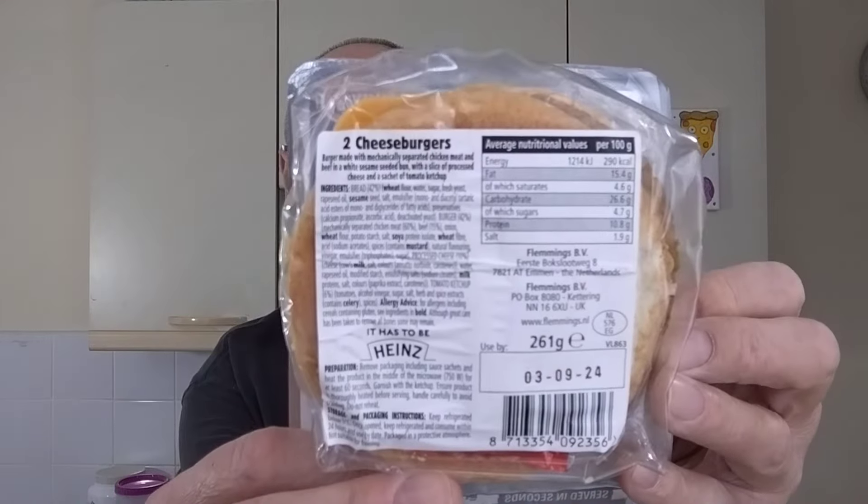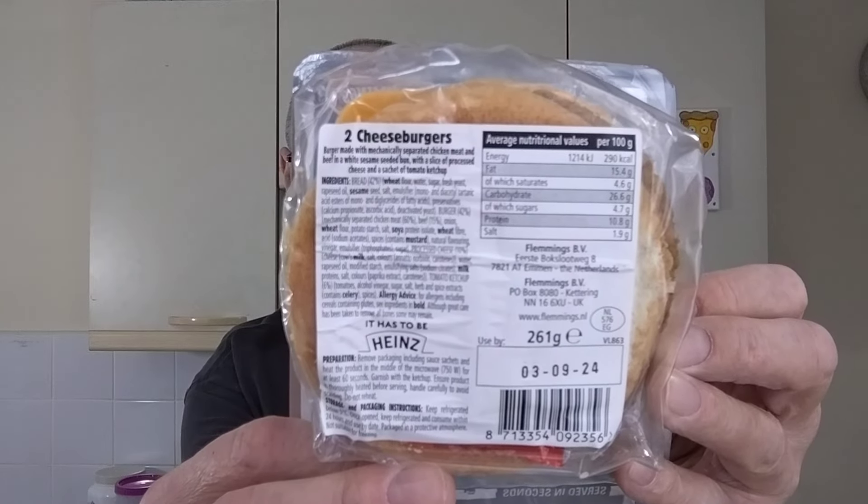There it is. Now, are you ready for me to tell you what's in it? Let's get that cheese slice out of there. These contain a burger made with mechanically separated chicken meat and beef in a white sesame seeded bun with a slice of processed cheese and a sachet of tomato ketchup. Reading the ingredients, they don't make particularly encouraging reading — there's quite a few nasty things in there. You can always go on the Iceland website and have a look for yourself.